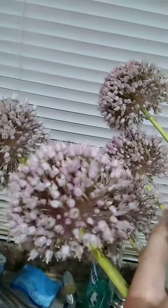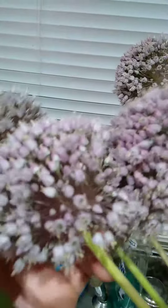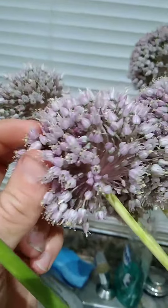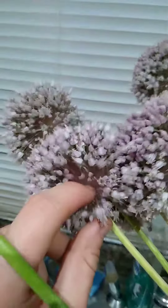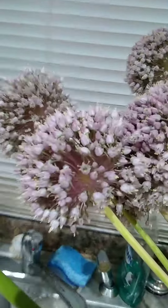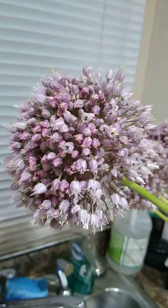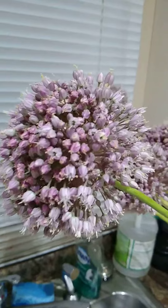I'll show you the normal garlic scapes and what I have to do to process those to try to get some seeds. It's much more of a tedious process because you have to pluck out all the bulbules. So yeah, that's about it — I just wanted to show you these flowers. Subscribe and comment.